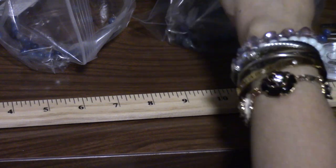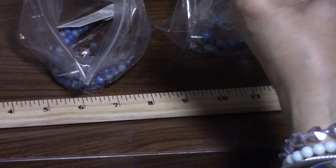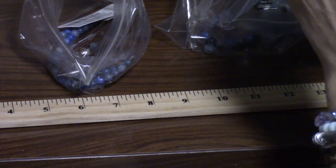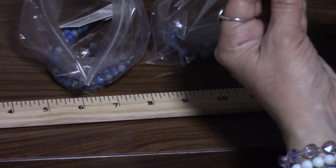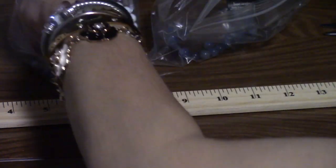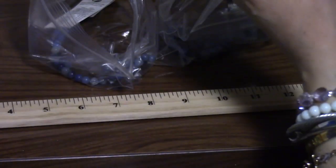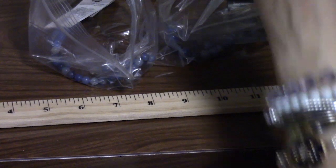Once I start to feel like I'm getting close to seven inches, I'll actually hold it up to the ruler and measure it. But that's not yet because we're not there yet. I'm also hoping to have enough beads left over to make myself a little something.